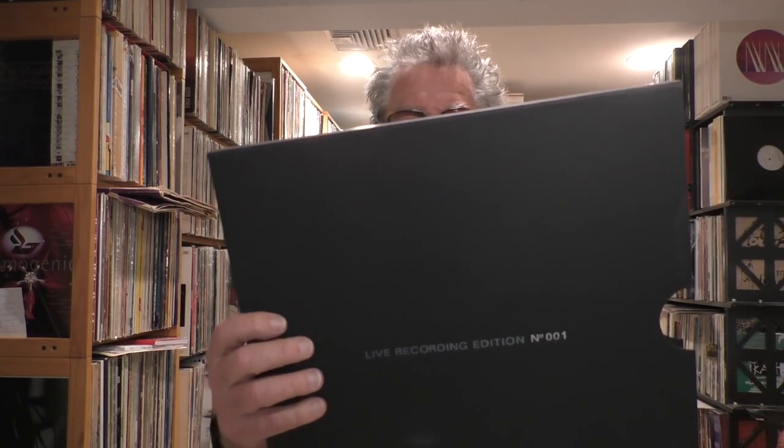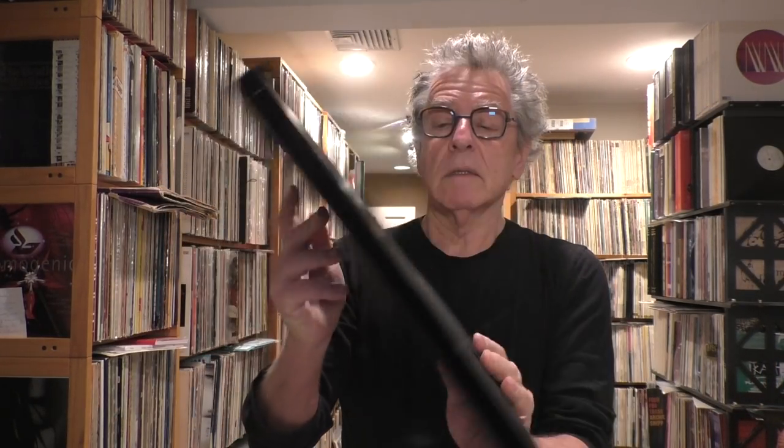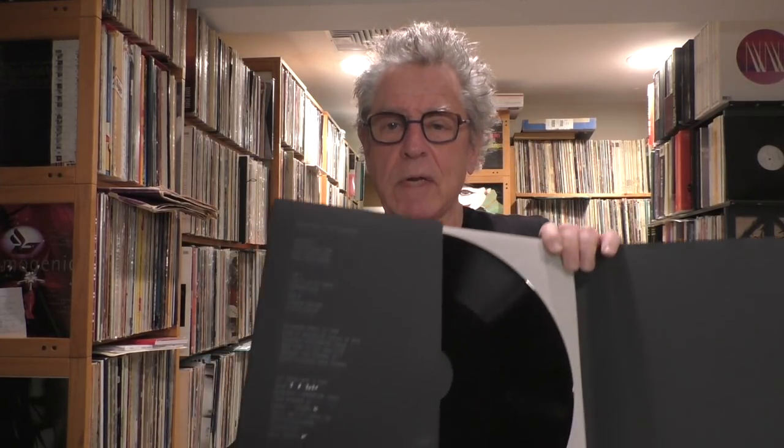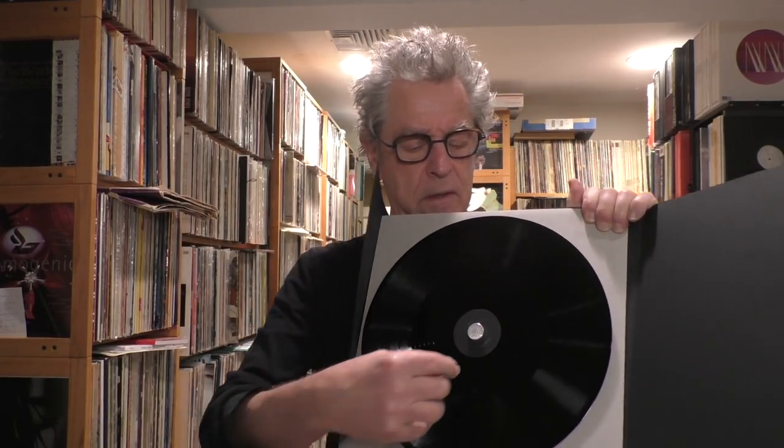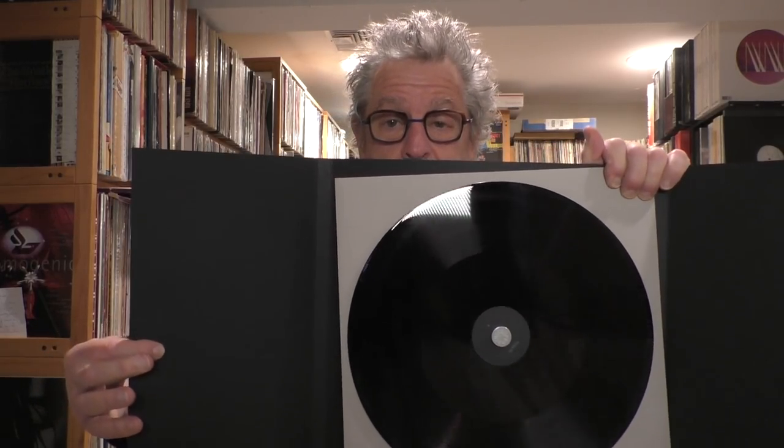If you buy one of these — and it's not inexpensive — you get a really nice box. This is the outside of the box; it says Live Recording Edition No. 1, Live at Supersense. You get this package, and this is kind of what the new ones are going to be like. You get this lacquer, nicely packaged in a metal device. I'm not going to unpack it now because I don't want it to fall.